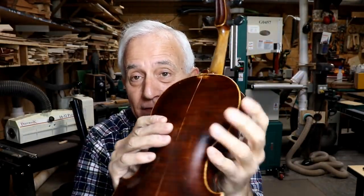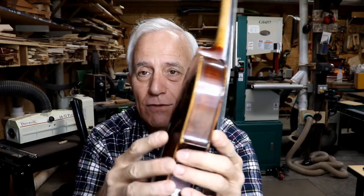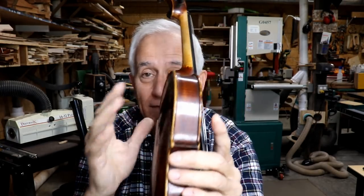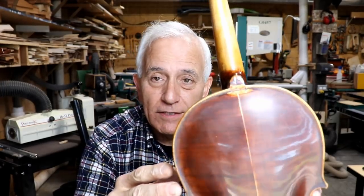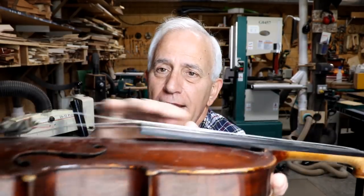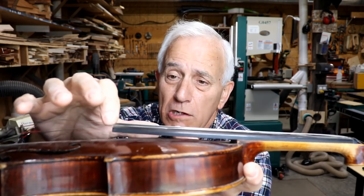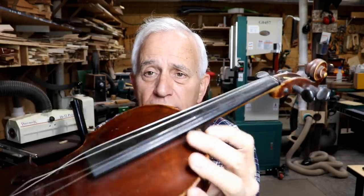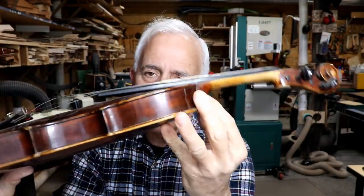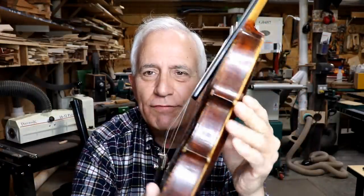To be honest, if this were my fiddle I wouldn't do any of that — I'd leave it like it is. You can do as much or more damage taking these things apart when they don't need to come apart. That's why I've been dragging my feet on this. The saving grace is that the neck angle is not very good — it's at least a full eighth of an inch low, if not a quarter inch low. It needs to come up to get a higher bridge, more pressure on the top, more volume and resonance.